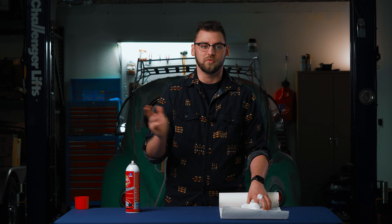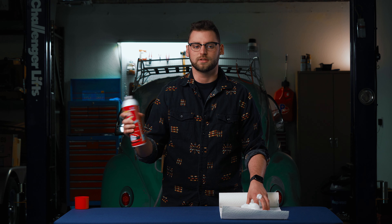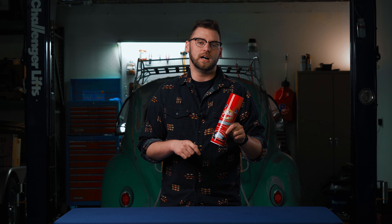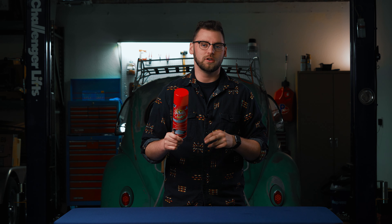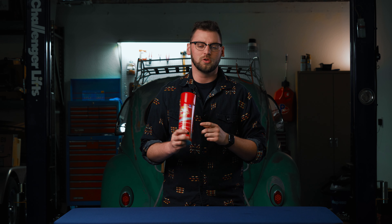If you guys need to clean any type of evaporators or condensers and you just want that handheld mobile application, this is the product that I highly recommend. So that's going to be it on our short review on the Viper Coil Cleaner. Definitely go check it out — go to your local dealer or wholesaler and see if they have it in stock.